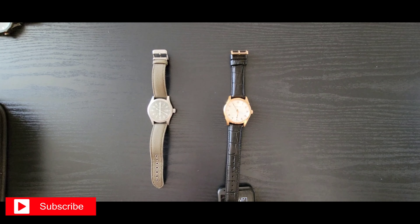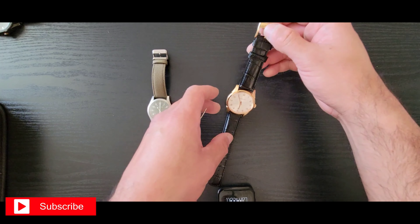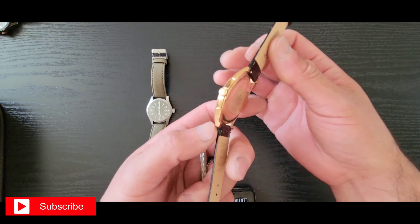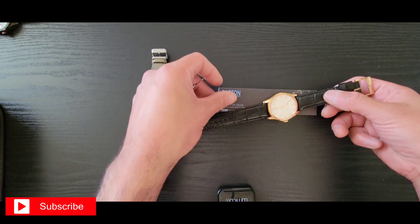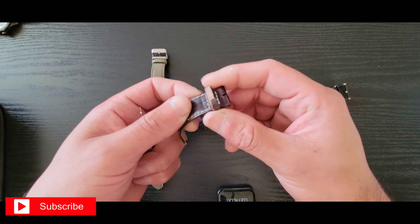Welcome to Watch Six. My name's Six. Today is a review on my Hamilton H385410 Jazzmaster — a nice little gold-plated case.